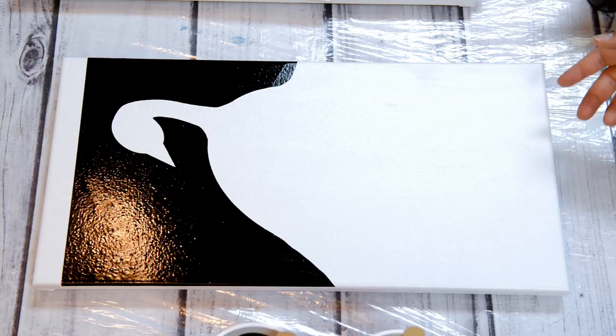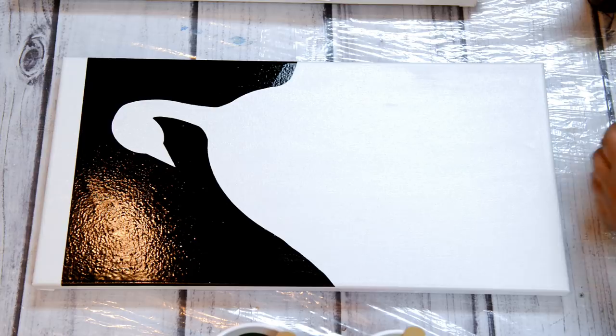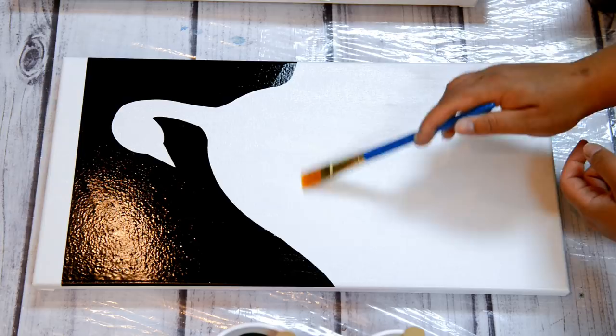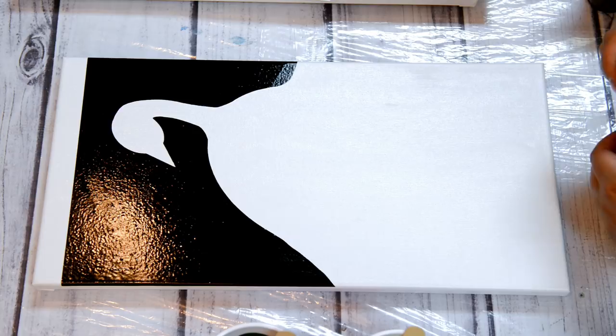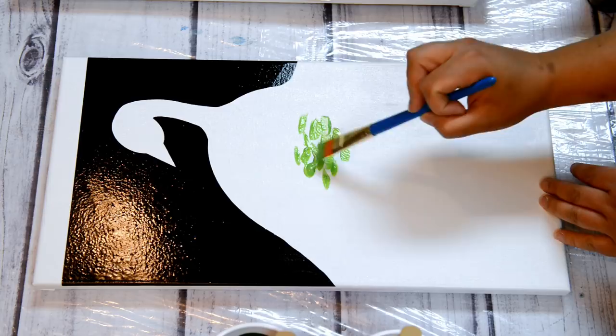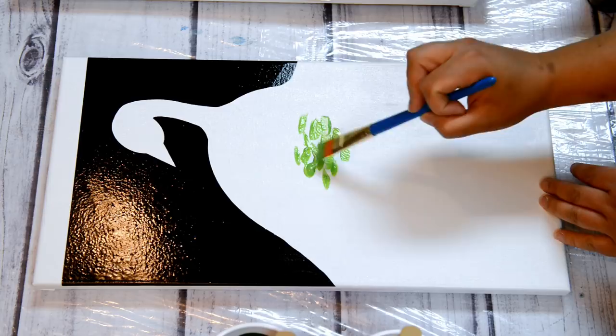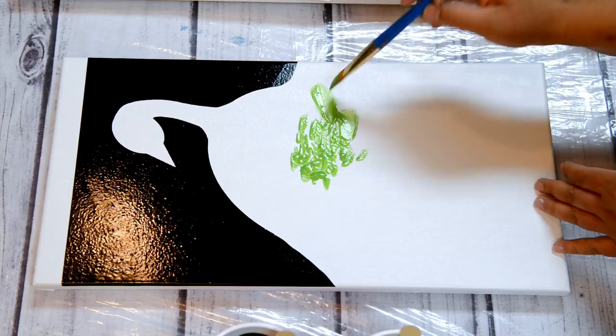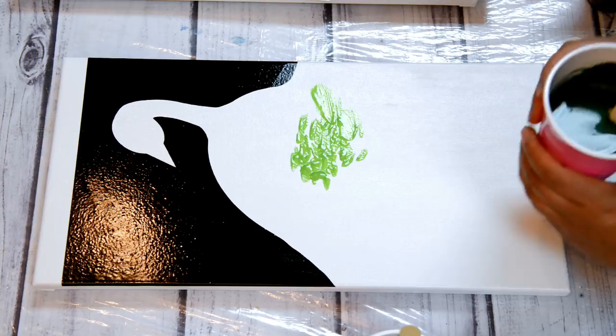This is going to be kind of abstract feather-like. I'm just looking at the peacock feathers for reference. This area is mostly like a shimmery green, so I'll just do some dabbing. For each feather I could just pour.